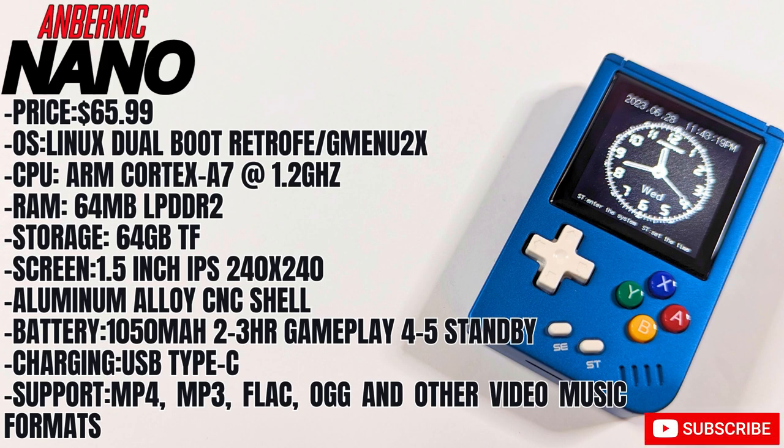So as usual, let's start by taking a look at the price and the specs. It comes in at $65.99 if you get it straight from Anbernic.